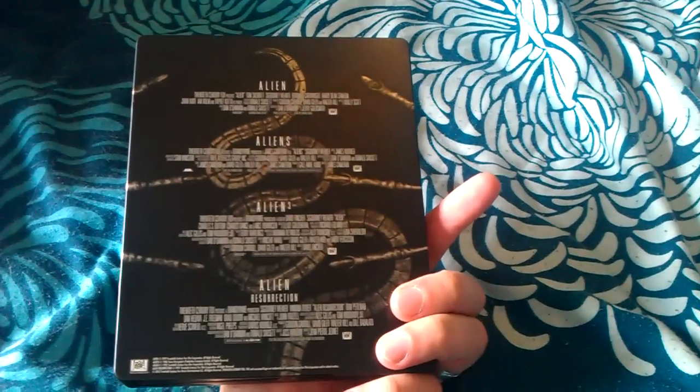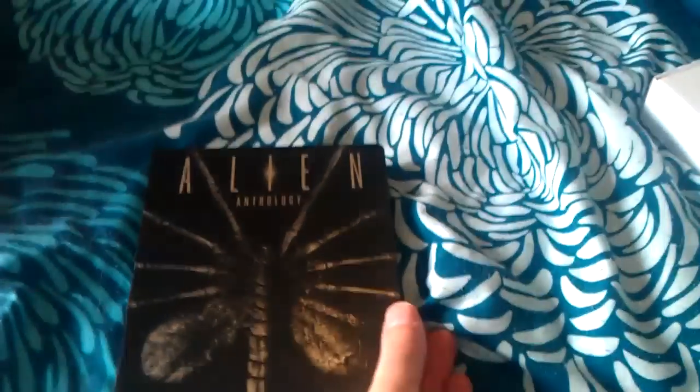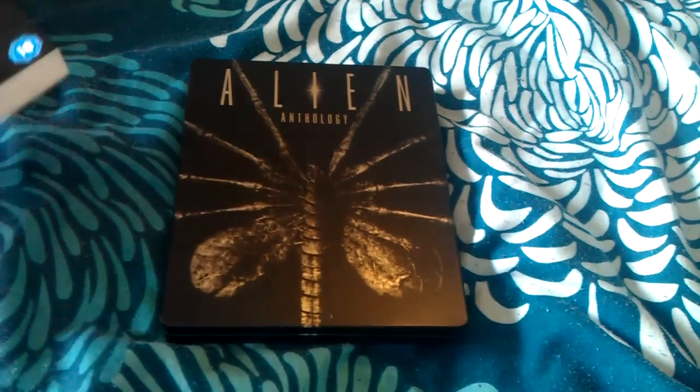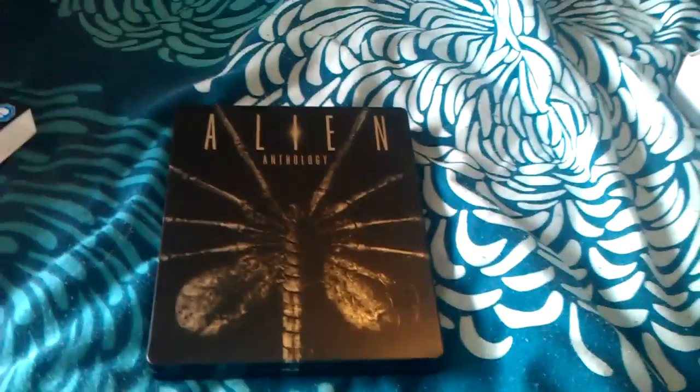That's KiwiMikey signing out. Check back in very shortly because I'll be reviewing the Wolverine Steelbook which has just arrived alongside this one. I've got Scott Pilgrim and a few others on order as well, so check back. Thanks for watching — subscribe if you want to keep up to date with my Steelbooks. I'll see you soon guys, all the best. Bye.